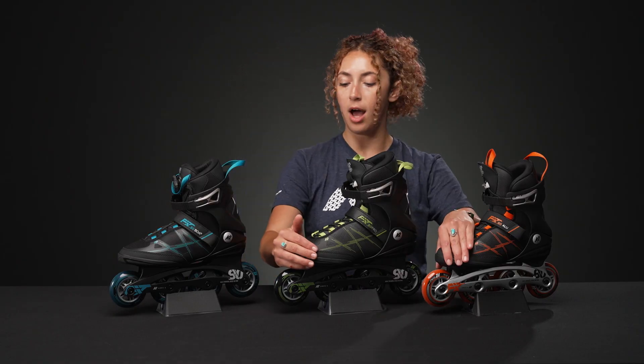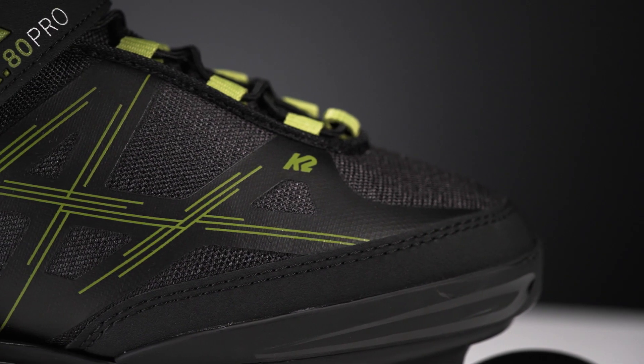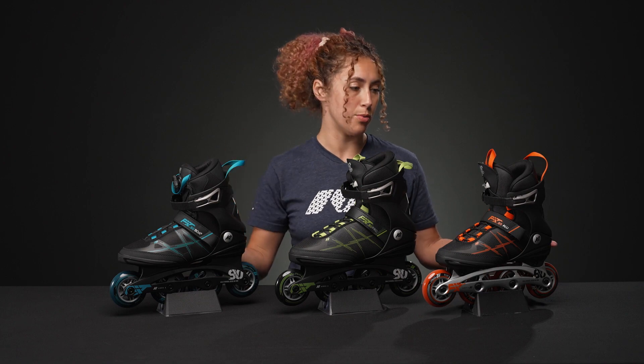On the front, we have some really nice durable material and then engineered mesh on all of the boots, which will keep things strong and provide a lot of ventilation for your feet so that you are comfortable on long rides.